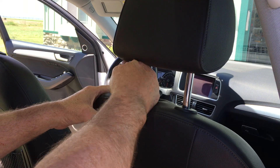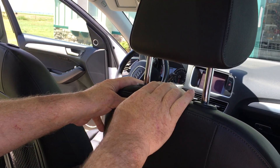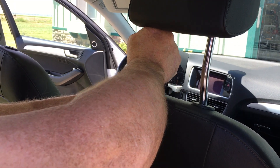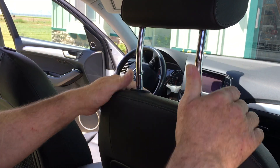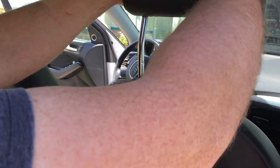Both seats were the same — the right one is actually free, but the left one is actually latched in. After pressing around, I found right here, about an inch below the left side, is what releases it and gets it out.